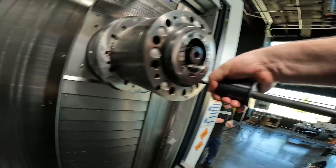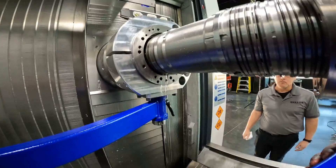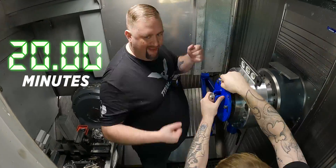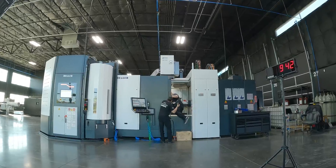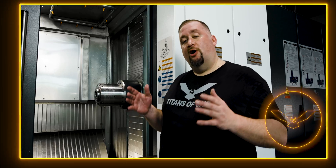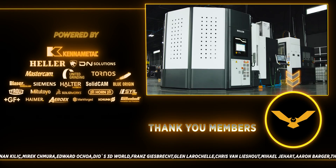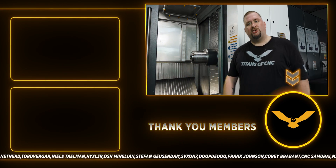So there you guys have it. I've never done this before and I was able to take the old spindle out, put the new spindle in, and it only took about an hour. I replaced this spindle again off camera and was able to get it done in about 20 minutes because we didn't have to worry about filming. I hope you guys enjoyed today's video — this Heller is an awesome machine, and if you replace spindles you'll appreciate how simple that was. Please like and subscribe and I'll catch you guys again soon.